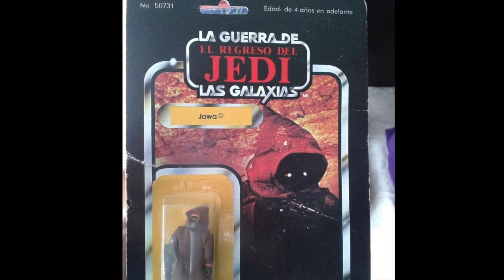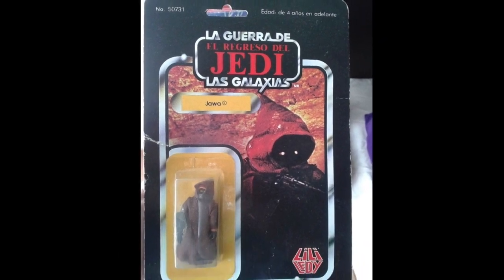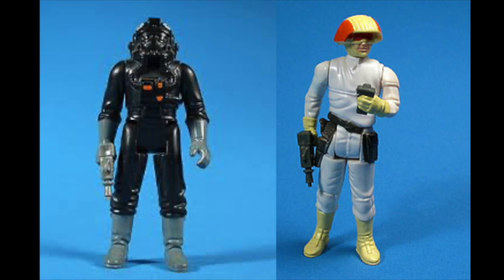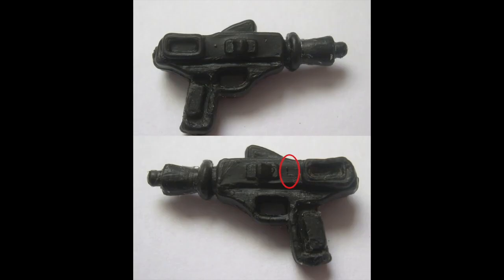Looking at the figure carded, you might not notice anything different at all. But if you do notice something different, it could be the gun, as it didn't come with the Jawa gun that the Kenner figure did. It was replaced with a gun used for two Star Wars figures from the Empire Strikes Back collection — the TIE Fighter Pilot and Cloud Car Pilot. If you find one of these black pistols and it has an L marked on it, then you have the Lily Ledy Jawa gun.